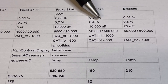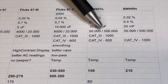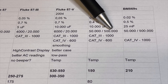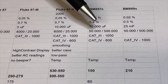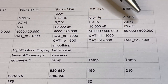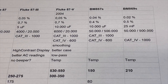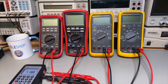The Brymen 867 is 0.03% accurate, which is better than the Fluke, and the highest model here is the 869. On AC, the capacitance range is a lot bigger. Looking at counts, this one is just eating the Fluke — it's 50,000 counts in normal mode, while the Fluke in high resolution mode is 20,000. The 869 can go up to 500,000 counts and we'll see later what that looks like. It also has a CAT 4 rating, and the highest Brymen has CAT 4 up to 1000 volts — even higher than the Fluke.